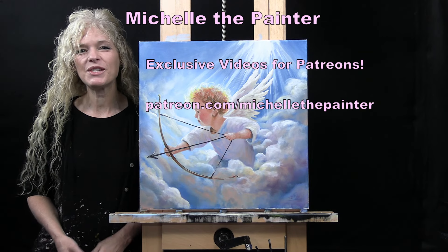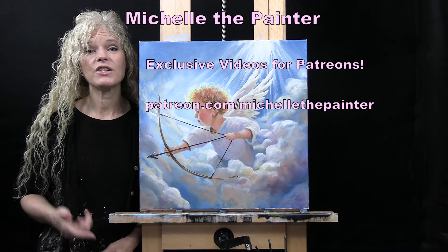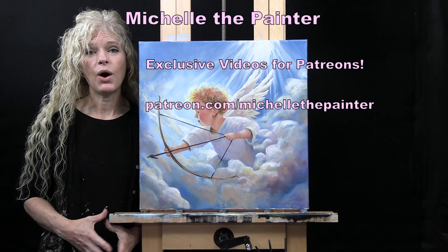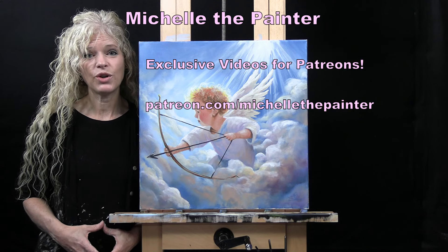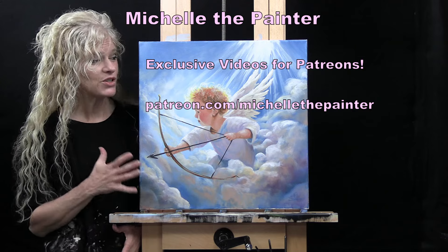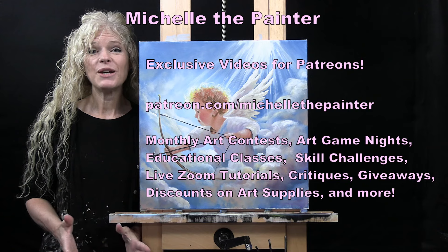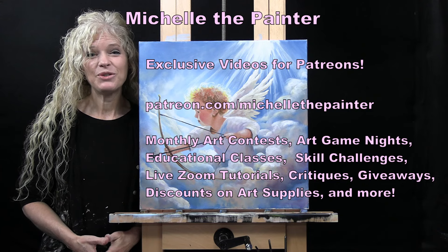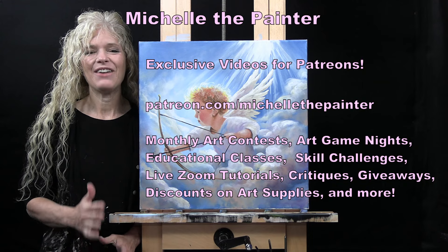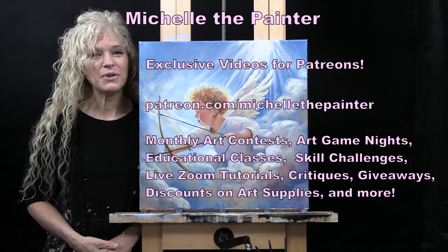This is part of an exclusive series available for my Patreon members, where you get to watch the fast, sped-up version of the video. I also have the full-length version of the tutorial available for all Patreon members. If you're interested in watching the full-length tutorial, or learning more about the Patreon membership program where you'll find benefits to increase your painting and artistic skills, I have all of that information down below in the video description. I hope you enjoy.